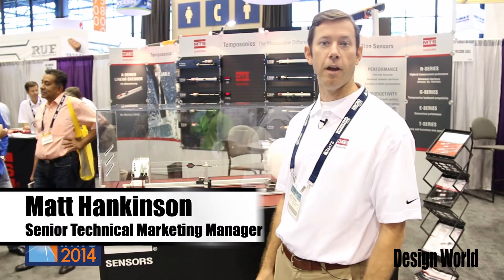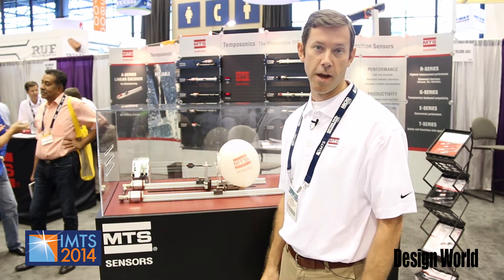Hi, this is Matt Hankinson with MTS Sensors. We're here in Chicago, Illinois at the IMTS 2014 show. We're showcasing a number of our industrial performance linear position sensors.